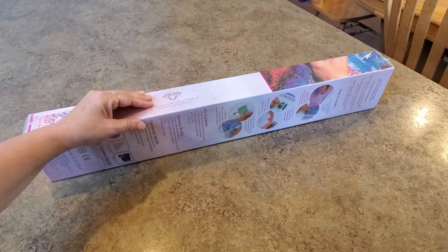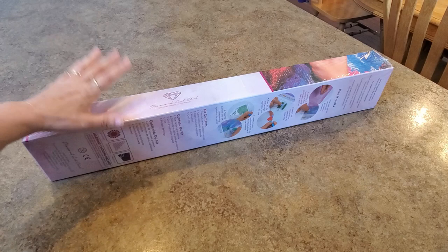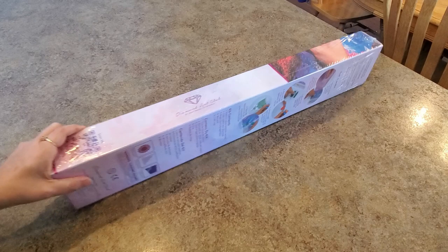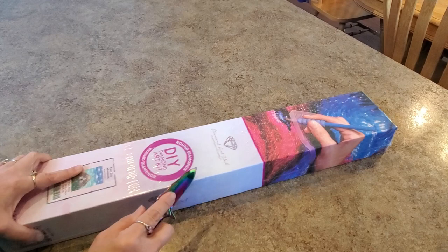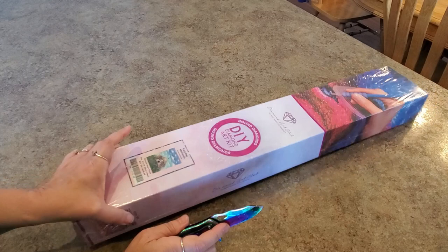Good morning everybody, it's Mindy and I am coming to you with a Diamond Art Club sneak peek for this week. This will come out on Saturday, June 19th. What do I have to show you this week? It's cute! Look, it's round — the pink stripe tells us it's round — and we have the round circle shaped drills. I love the size of this one. It's super cute, it's called Lazy Day Afternoon.